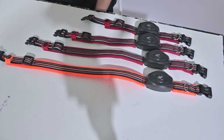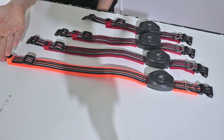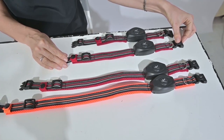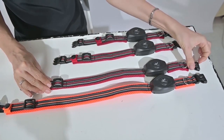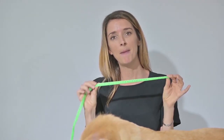How to choose the right size for your dog. We have four sizes of collar for you to choose: small, medium, large, and extra large. Be sure to measure your dog's neck in centimeters before purchasing.